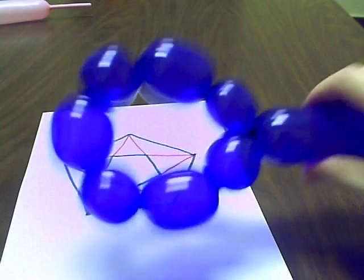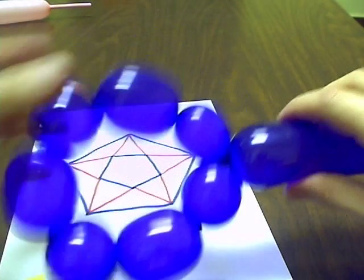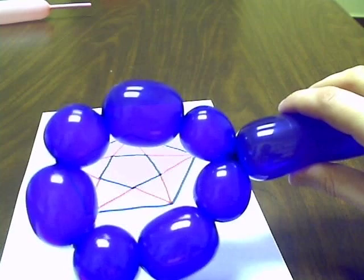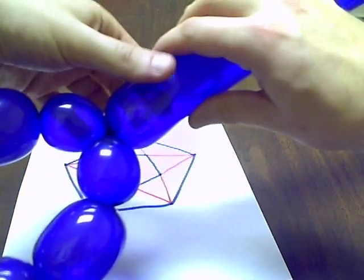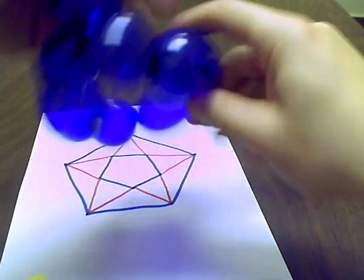If you noticed, what I did is I made every other bubble big. That's the key to this pattern because the fat ones are going to be the pentagons, and the small ones are going to be the triangles. So let's continue that pattern by going big and then small.